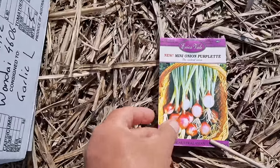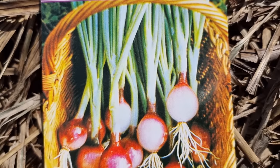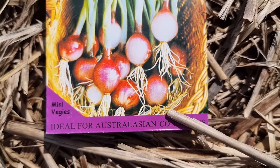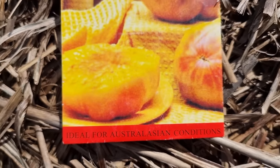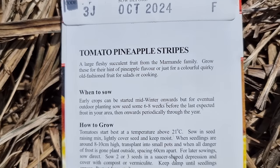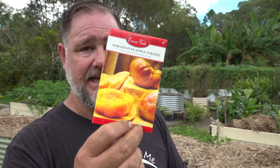The next one is mini onion purpleette. I'm thinking if they're mini, I could get a quick bulb out of them before the larger varieties like Hunter River Brown or Californian Purple. Then we've got tomato pineapple stripes — a yellow-type beefsteak variety. I've grown the yellow colossal before: a good balance of tartness and sweetness with a good large size, and they grew well through our winter which can still get a bit cool here.